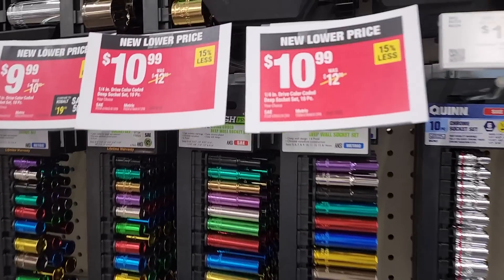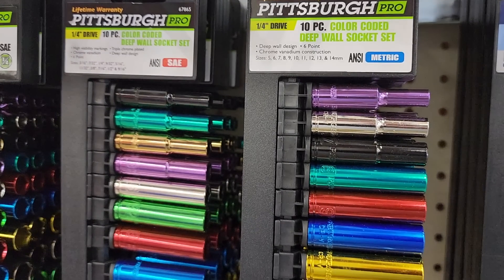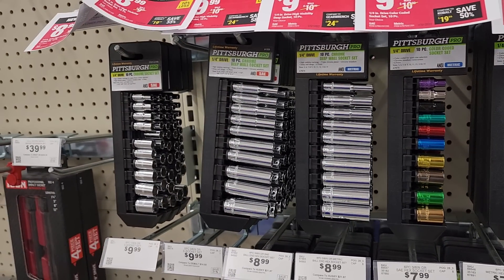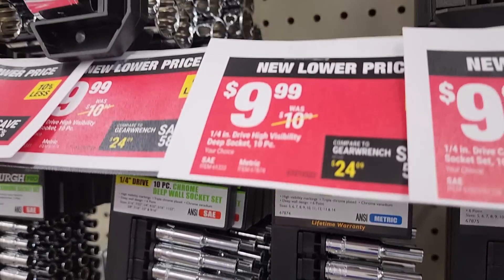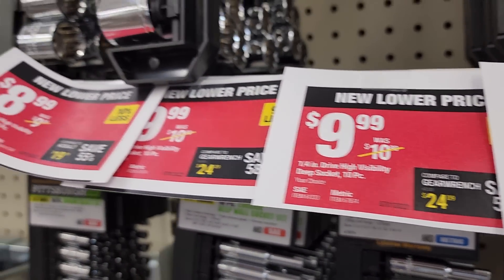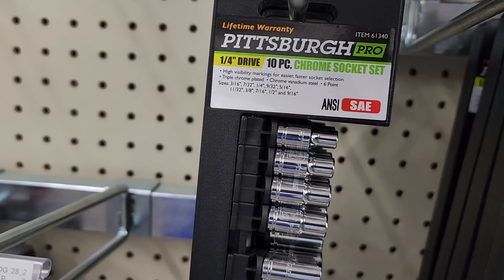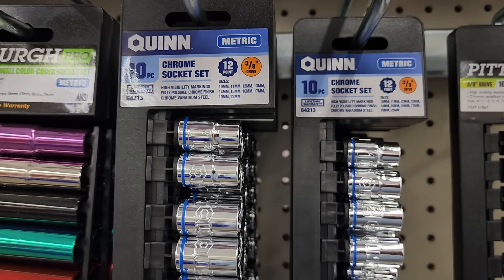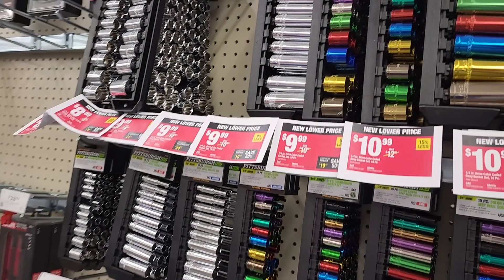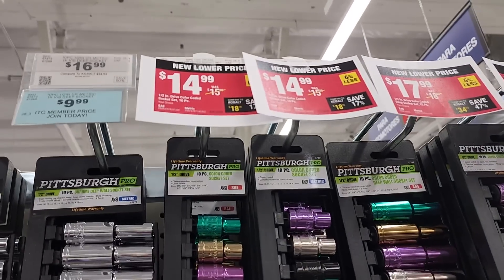They've got a whole bunch of sockets on sale. If you need to put together a kit for the junkyard, for keeping in the truck, these are perfect — pretty cheap and they do work. I haven't broken one yet. If you're a professional you might want something better since you'd be using them all day, but for weekenders and emergencies these are completely fine. They've got 12-point, six-point, long, deep, and shallow options. I personally don't like the colored ones.